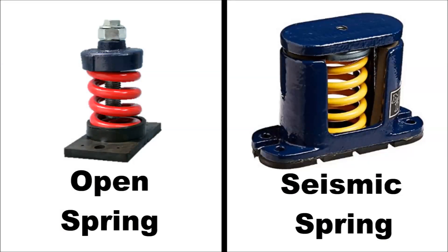And for applications with seismic requirements, seismic springs are also available for unit construction.